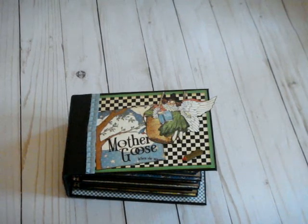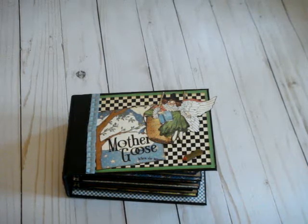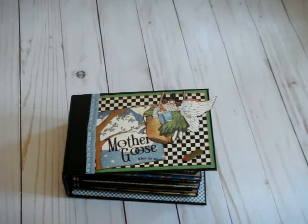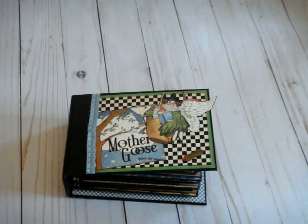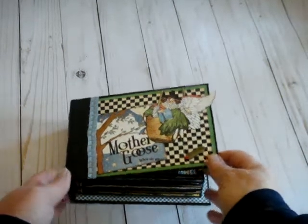Hi, this is gender. I wanted to share with you a mini album I made for my friend Lisa to scrap pictures of her grandson. I used the paper line Mother Goose from Graphic 45, and the page design was created by Elsa from Just a Few Designs. I used the alteration that my sister scrappers made so that the pages could go into a hidden hinge binding.